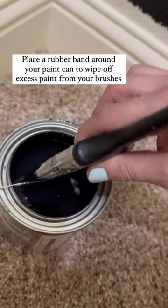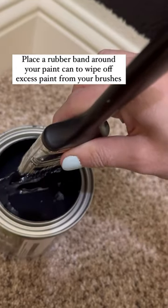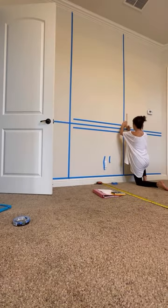Yes, we wash ours in the kitchen sink. This next one is super simple: add a rubber band to your paint can to wipe off the excess paint. I can't tell you how many times I've actually done that.